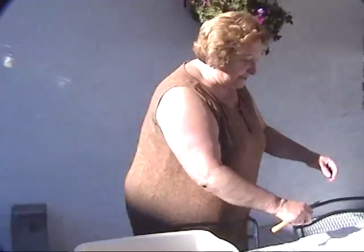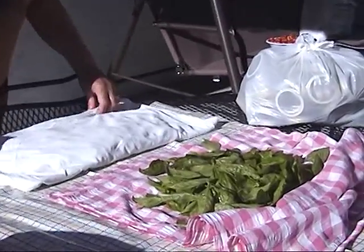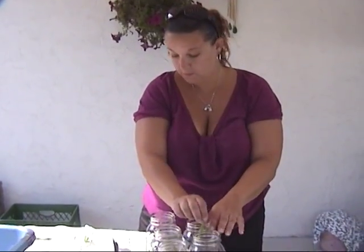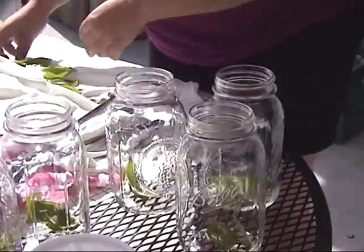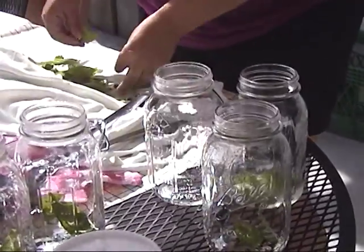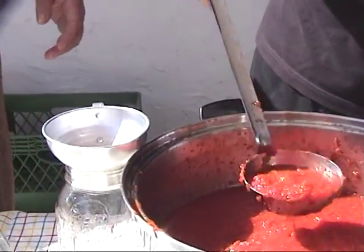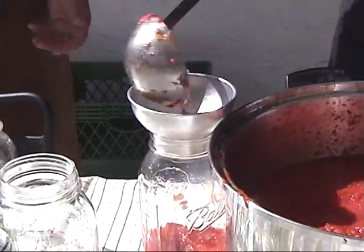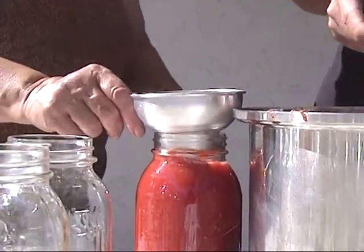The basil is already washed and ready to go in the jar. Kim takes the basil, freshly picked from the garden, and adds it to each jar for flavor. Between 250 and 300 sterilized jars are ready. Paul carefully fills each jar with just the right amount of sauce.